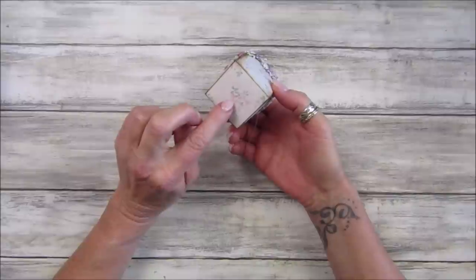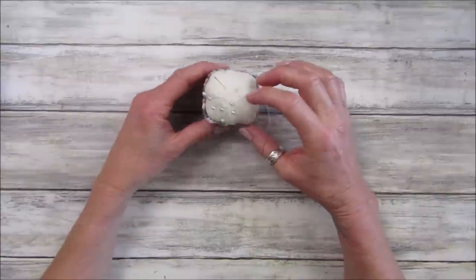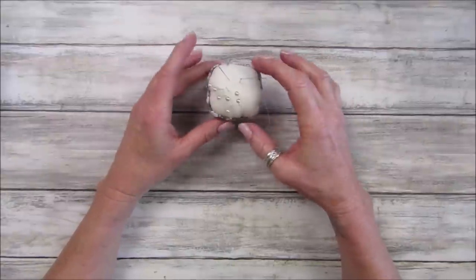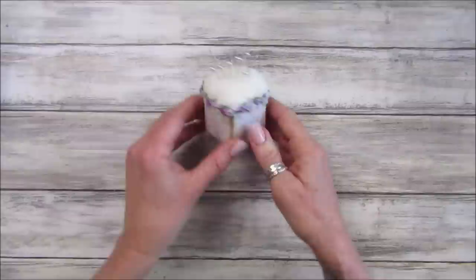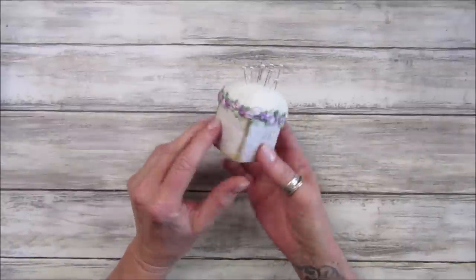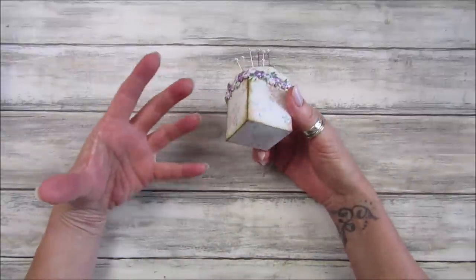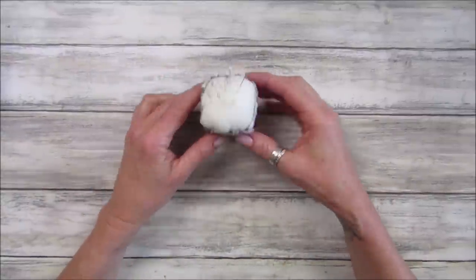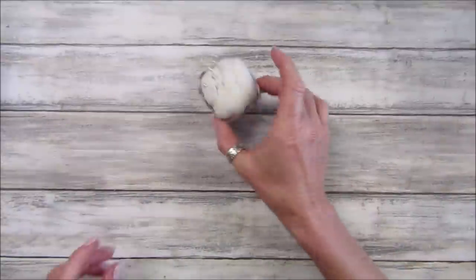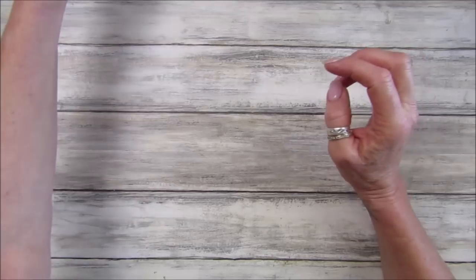I just think this is so cute. I've weighted it down by sticking a couple of coins in the bottom of the box with my glue gun, and I've stuffed it with some stuffing - the kind you use for little animals. I popped a little bit of rose trim around it and I just think that's lovely. So if you're not into doing the dice thing, you can make little boxes and have all sorts of little things. I love that, so I'm going to pop that on my desk for my needles and pins.